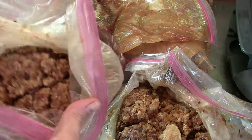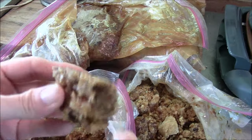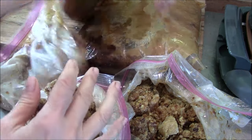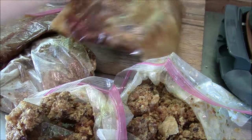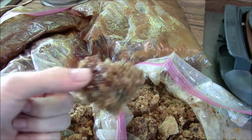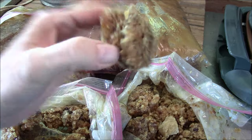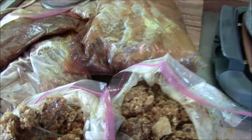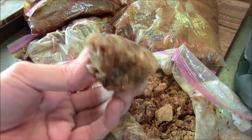This is what the beeswax looks like sitting in Ziploc bags for about a year. It has a lot of honey on it — some of these bags have a ton of honey at the bottom. The trick to rendering the wax is to melt it down in boiling water. First step: take our wax and add it to a pot of boiling water, making sure all the honey is completely separated from the wax.